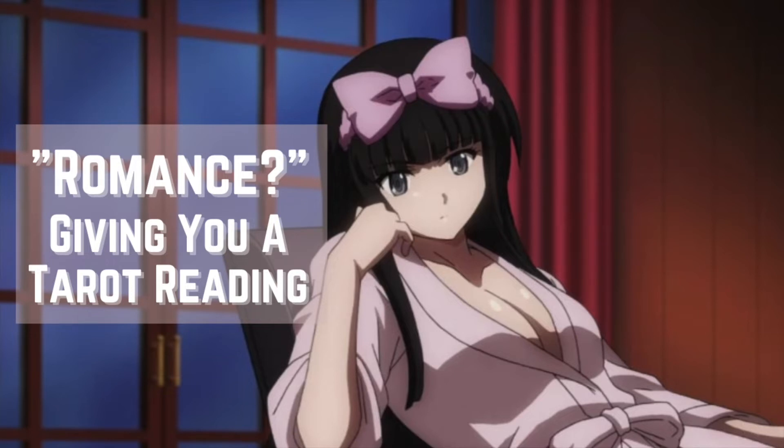Well, I mean, yeah, that's what I do here. I thought maybe you just were trying to find a way to talk to me or something. No, I'll give you a reading. Was there something in particular you were looking for in a reading? A romance one? And why might that be? Actually, it's none of my business, but if that's what you'd like, then that's what we'll do.